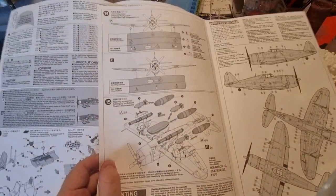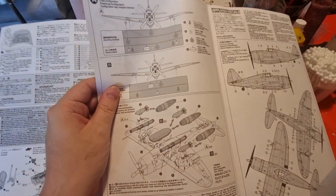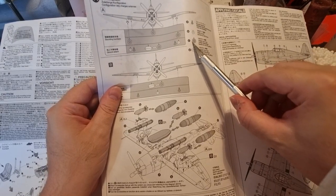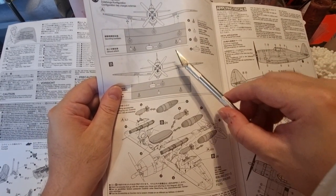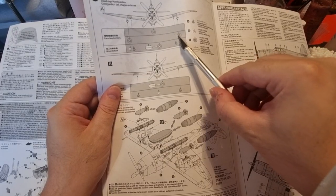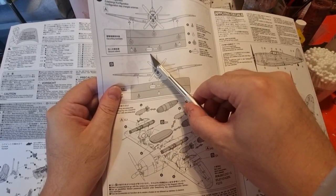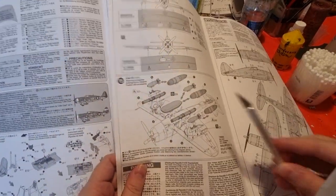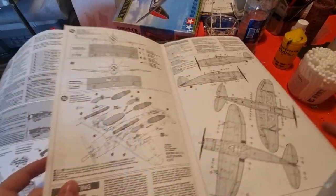I want to point out that although Tamiya calls for three paper fuel tanks to be added onto the three hard points, Tamiya only provides two fuel tanks of the paper style and a single flat-style drop tank. So I guess this is a Tamiya misprint. Step fifteen is installation of the several bomb loads, and that's it.